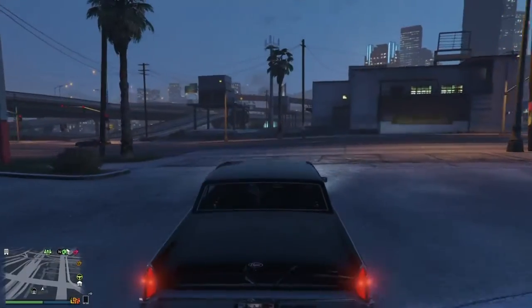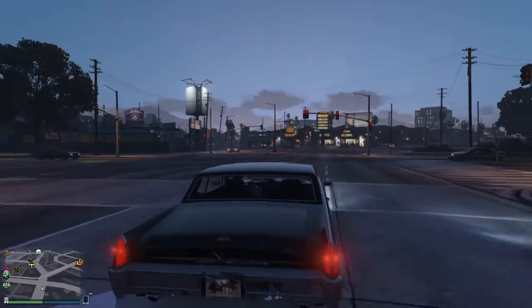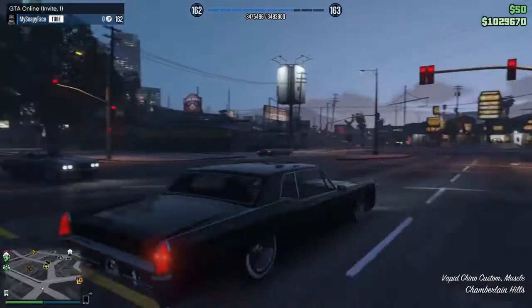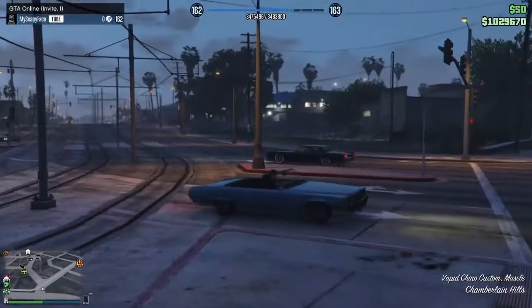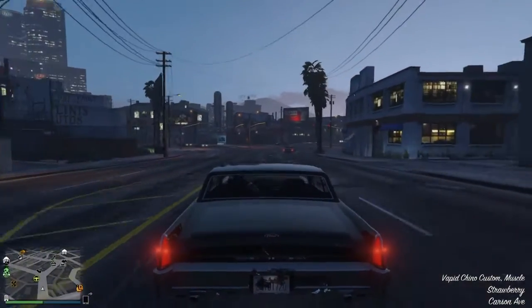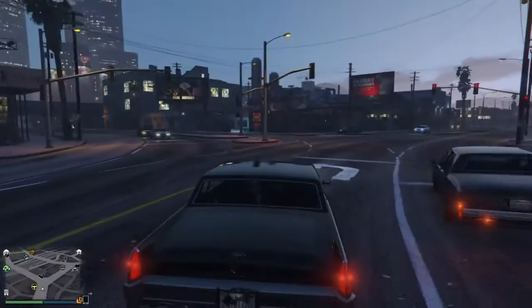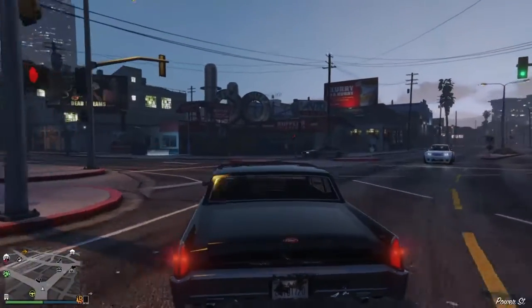Hey guys, what's going on? It is your boy Suvis here, and I am back with another video. Today we will be doing the Vapid Chino Custom. It's a muscle car, more on the lowrider side, and I am hyped to do this. I just want to let you guys know that I did get my new mic, and if you guys think it's pretty good, make sure you comment down below.